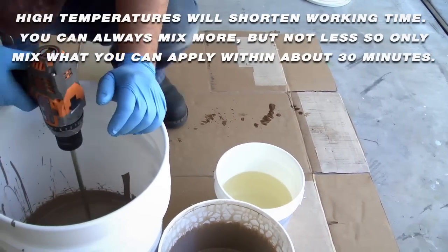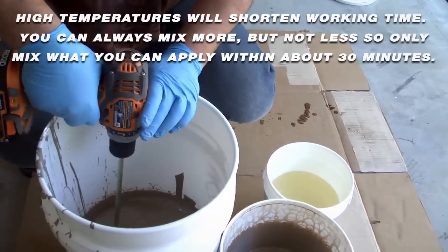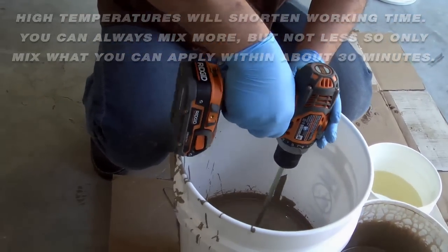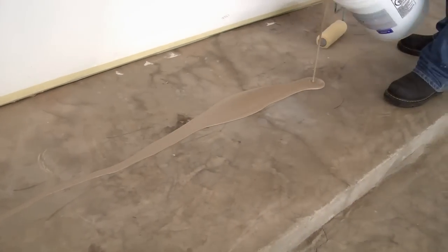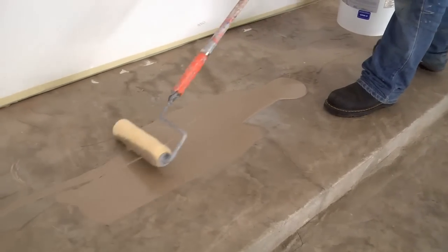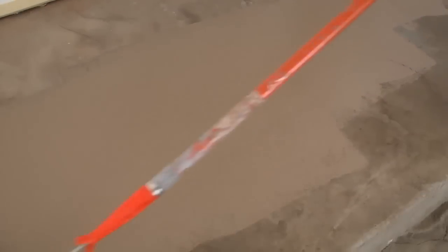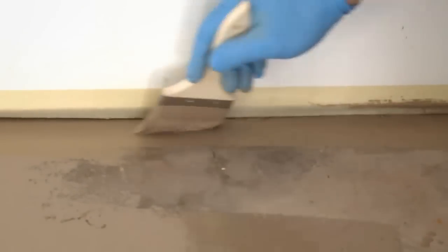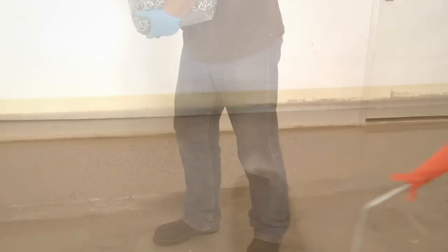After the components are mixed together you have approximately one half hour of working time to coat the floor at 70 degrees Fahrenheit. Do not mix in direct sunlight and keep the coatings out of the sunlight to keep cooler. Pour the Armor Clad epoxy in small amounts on the floor and spread with a 9 inch roller. Pour in a bead and use a left to right panning motion. Work diligently and quickly to avoid premature hardening and product failure. Use the small disposable paint brush to cut in around the edges. The supplied squeegee can be used to help spread the epoxy out, but always roll it out to avoid marks or lines.